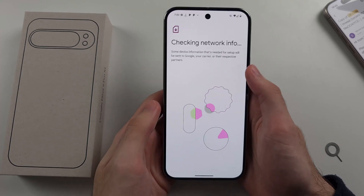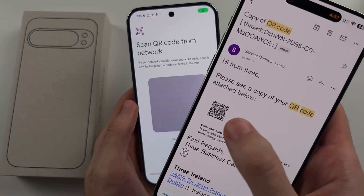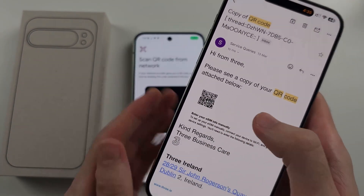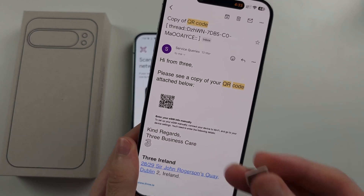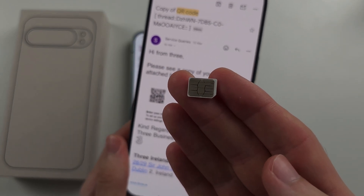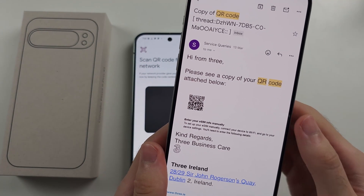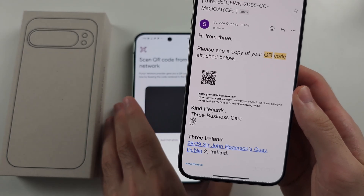An eSIM is a QR code which you scan. If you don't have an eSIM QR code, or you only have a physical SIM card, you can call up your carrier and ask them to convert your physical SIM card into an eSIM, and then they'll email you the eSIM QR code, like my carrier has done.